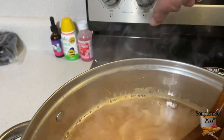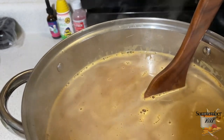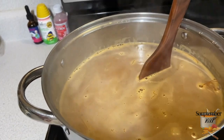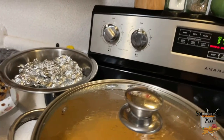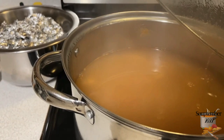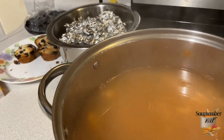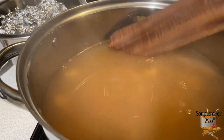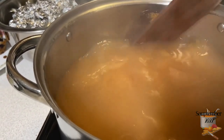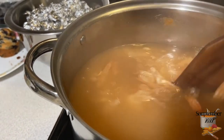Once it comes up to a boil I'm going to turn it down from high to low, put the lid on, and let it sit for several hours. Here's a quick peek — this has been on for probably about two hours. Look at how deep and rich this broth is, and it's just from the shrimp heads and the peels.